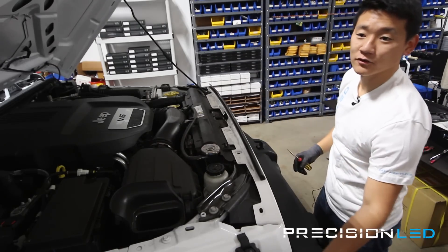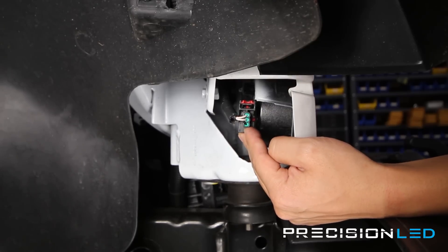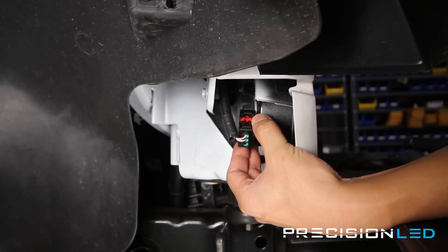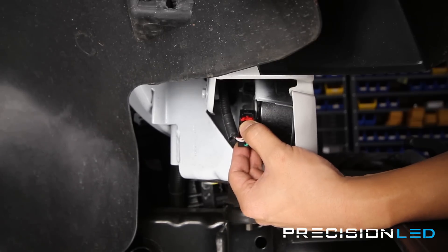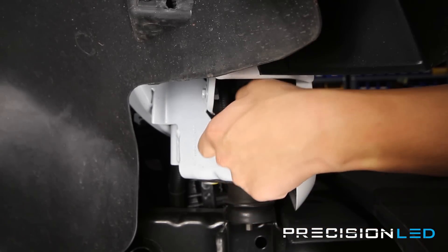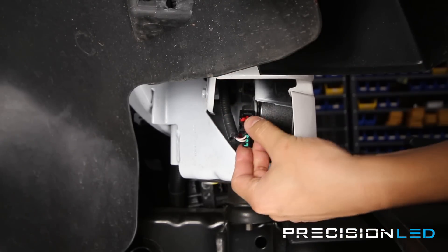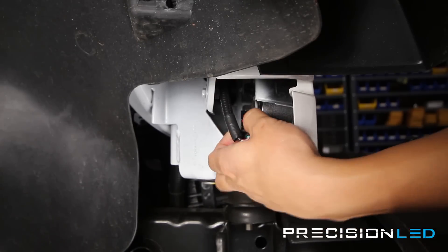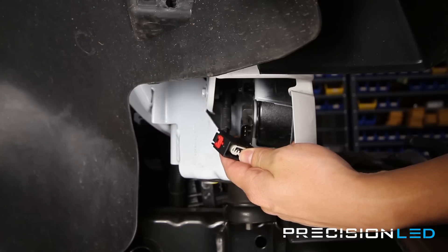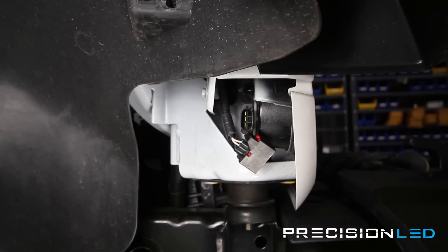Now we'll move on to the connectors on the side. Looking at the passenger side, this is your turn signal, and removing the connector is a two-step process. This red pin here is a locking pin which prevents you from pushing down to release the connector from the assembly. First, pull this red tab back — you'll hear a clicking sound that lets you know it's all the way back in position. Then you can push down on the tab and release it. Make sure it's pulled all the way back before it comes out. Repeat the same process on the driver's side.